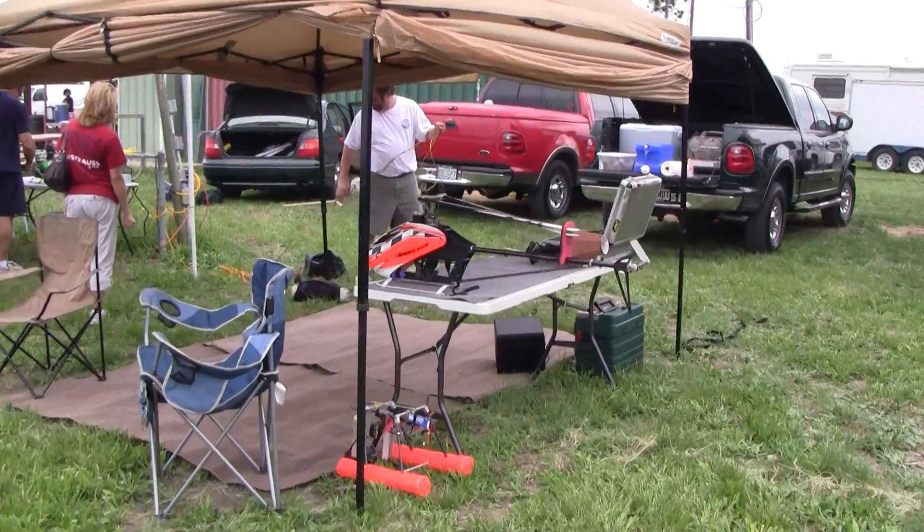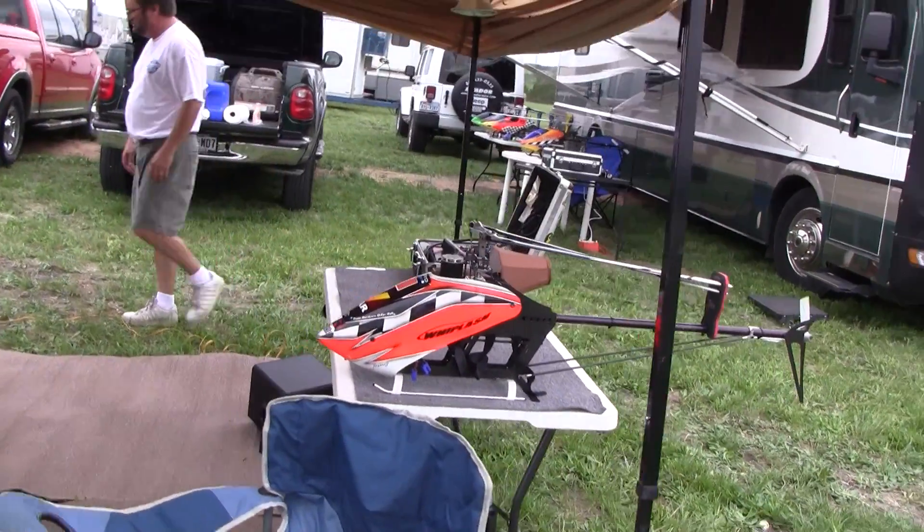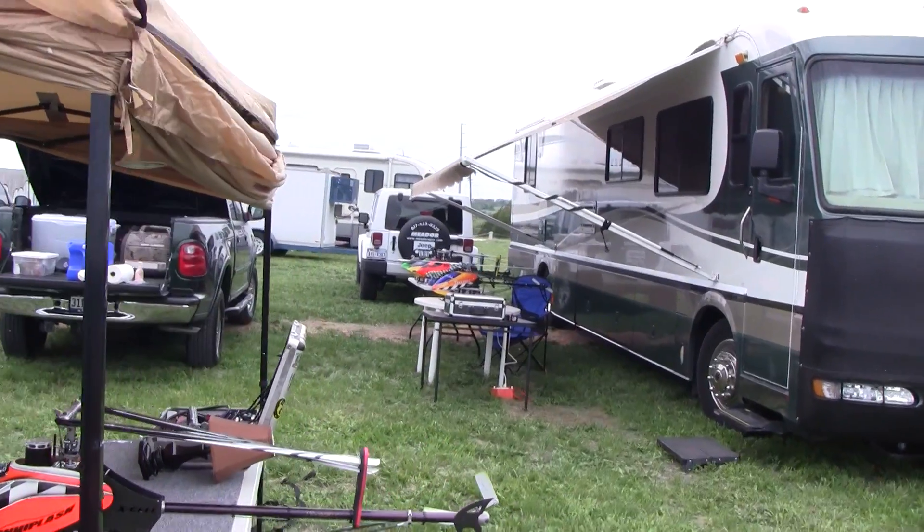Look, we got the Whiplash Electric here. Nice bright one. Frank O'Dell — all these setups back there.